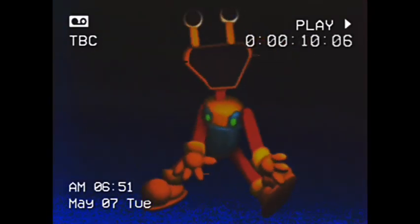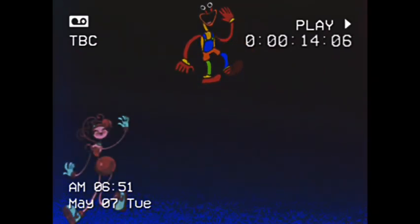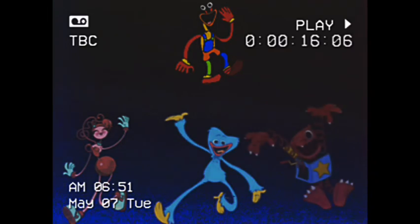Introducing Playtime Co.'s new toy, Bouncy Bob. This new toy by Playtime Co. is just like Mommy Long Legs, Huggy Wuggy, and Boxy Boo combined.